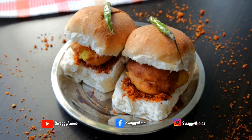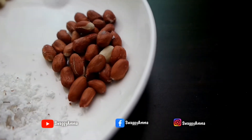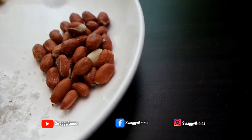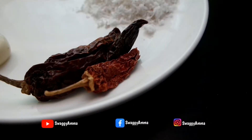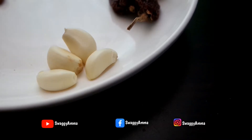Firstly, to prepare the dried chutney, the ingredients we require are: one-fourth cup of grated coconut, one-fourth cup of groundnut, 2 to 3 Kashmiri dried chili, 4 to 5 garlic pods, and salt as per taste.